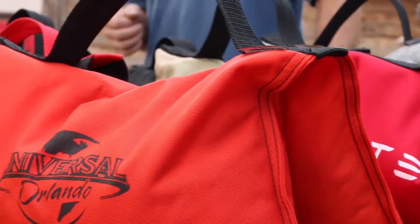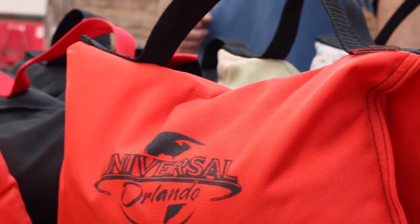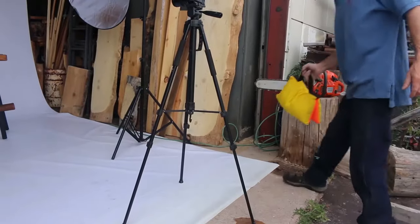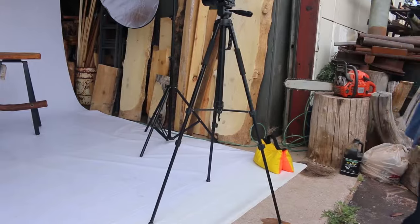These tough Cordura saddle sandbags were built to last a lifetime. They come in eight colors ranging in weight from 10 to 35 pounds. They're the perfect tool for securing signs, props, drapery, light stands, or anything that needs added weight.